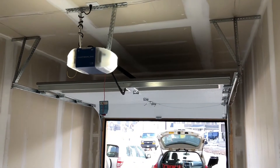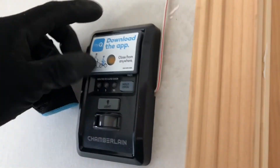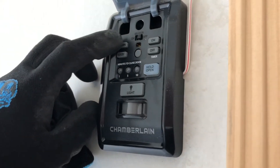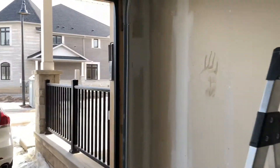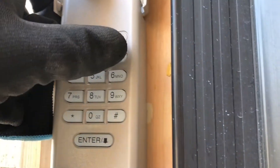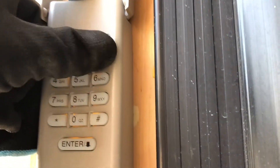This video will show you how to set up the password from the wall control. Open this button and you will see the learn button. Press it two times — one, two. Go to the keypad and input the 4-digit key.